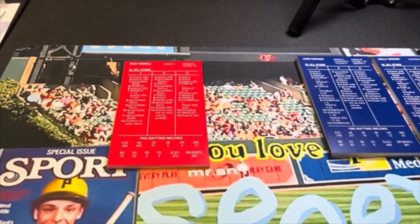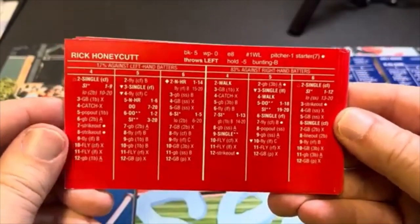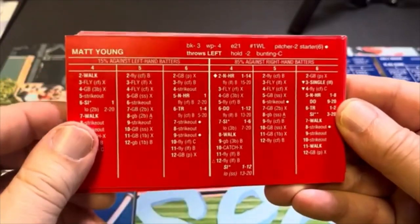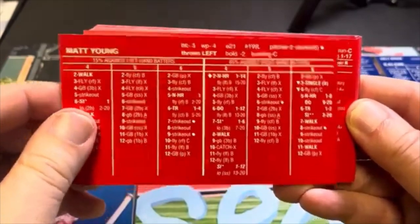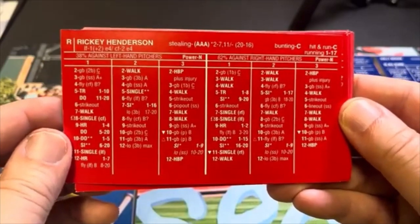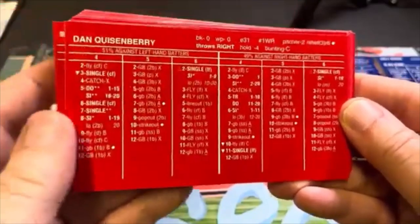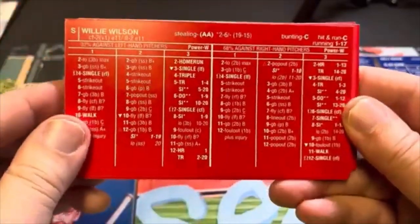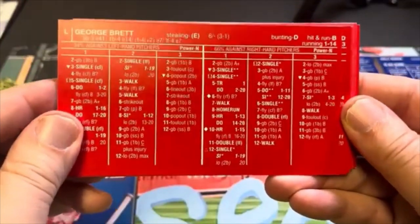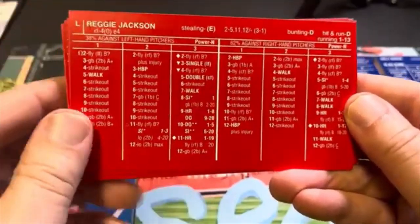We'll take a look first at the 1983 American League team. I'm going to go through these kind of fast — if there's somebody you want to stop and look at, you can pause the video. They're in the order they were in when I got the cards. Rick Honeycutt, Matt Young, Ricky Henderson, Gary Ward, Dan Quisenberry — The Quiz — Willie Wilson, George Brett, Ron Kittle. Loved Ron Kittle. And Reggie Jackson.